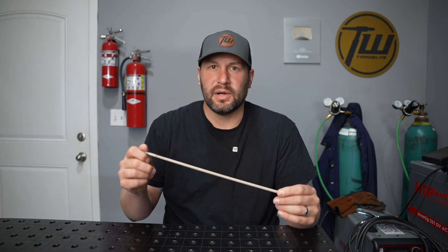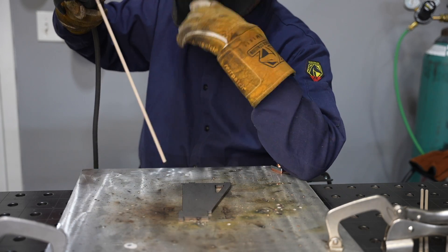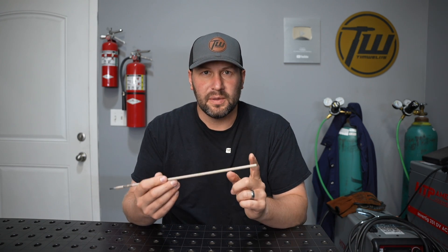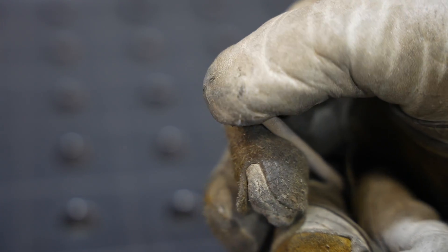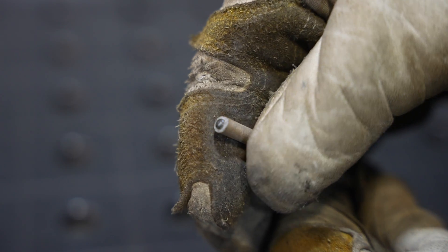When you go to strike an arc with a brand new 7018, they're manufactured with some metal coming out of the end, so they generally strike relatively easily. After you weld with it, you can end up with two things: one, flux can come down over the end so the metal part of the electrode is tucked up inside the flux coating, and you're just rubbing the flux coating. That's a pretty easy problem — you just crunch it with your glove, it exposes some metal, and you're good to go. The bigger problem on 7018 is because of the nature of the slag on the electrode, you can end up with slag over the end.